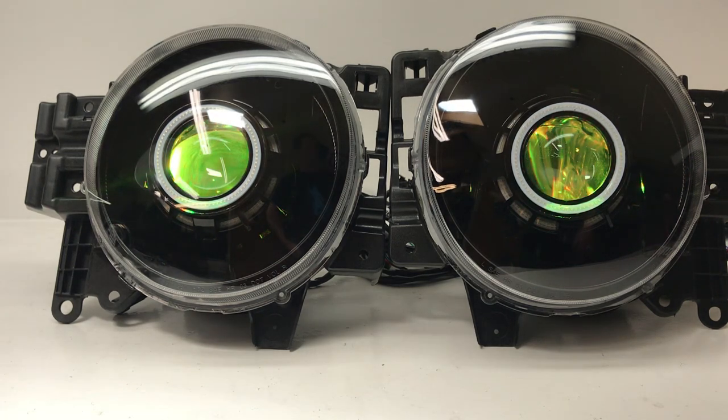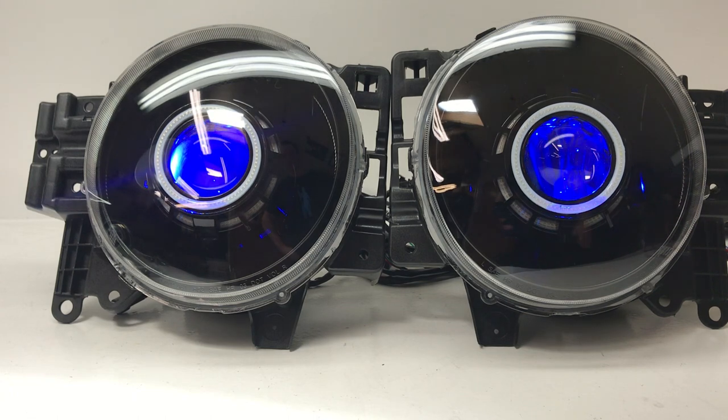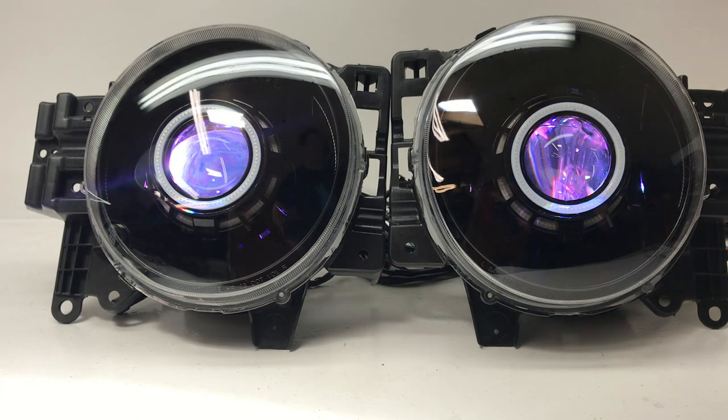They can strobe, they can flash, they can beat to the music, and obviously they can be set to any single color as well. Now this is not your driving beam — it's just a small LED we mount inside the lens to give you that look. It's available in color changing as well as a bunch of single colors if you prefer to just operate it with a switch. This one here is operated with a Bluetooth controller through your smartphone.